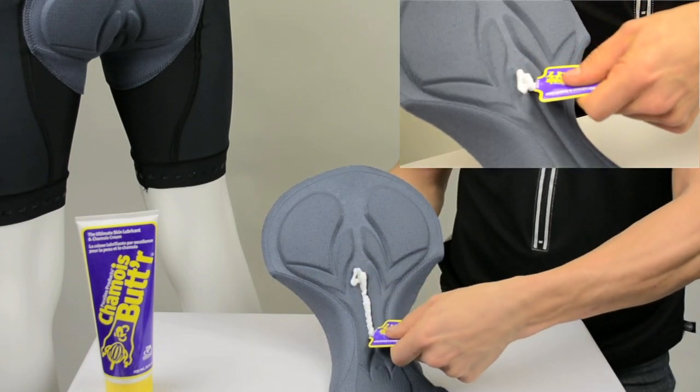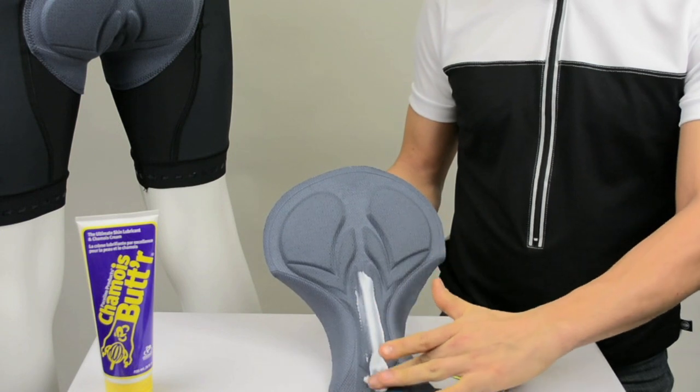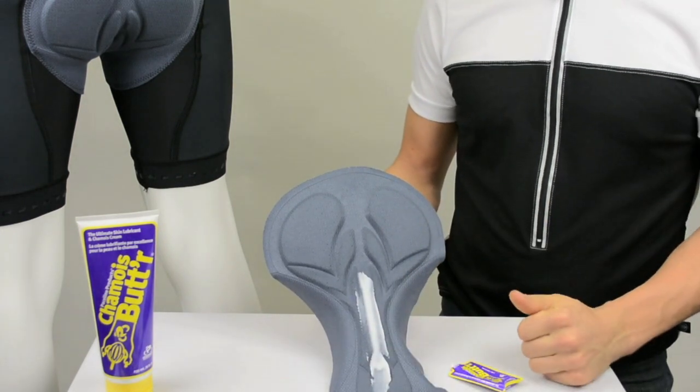Apply liberally to the skin or shammy pad before every ride. Shammy Butter can be applied to any skin area that rubs together or against clothing.